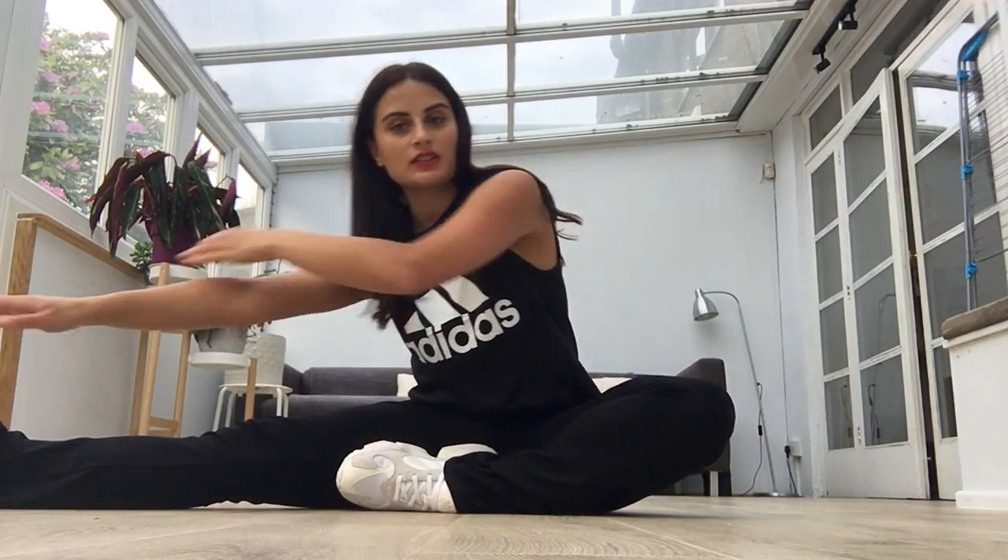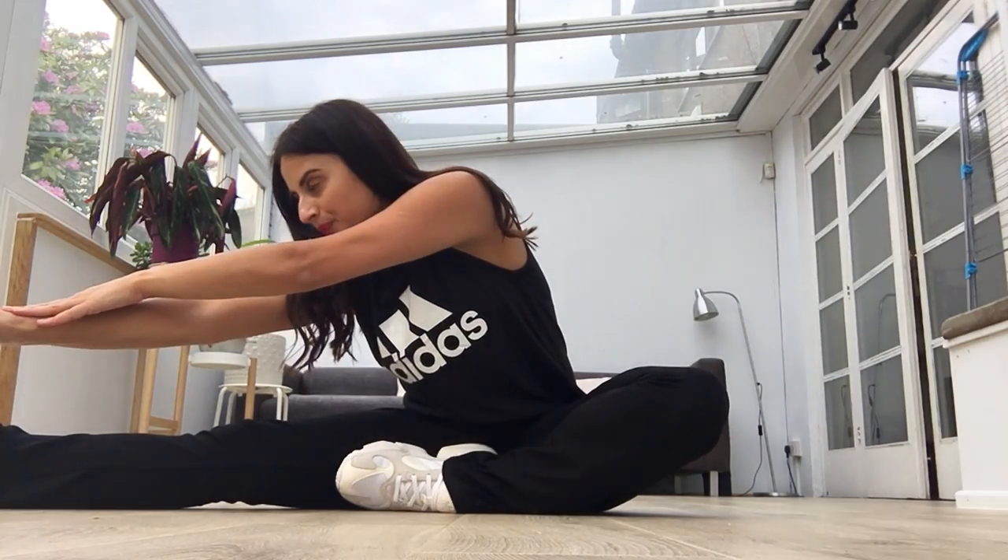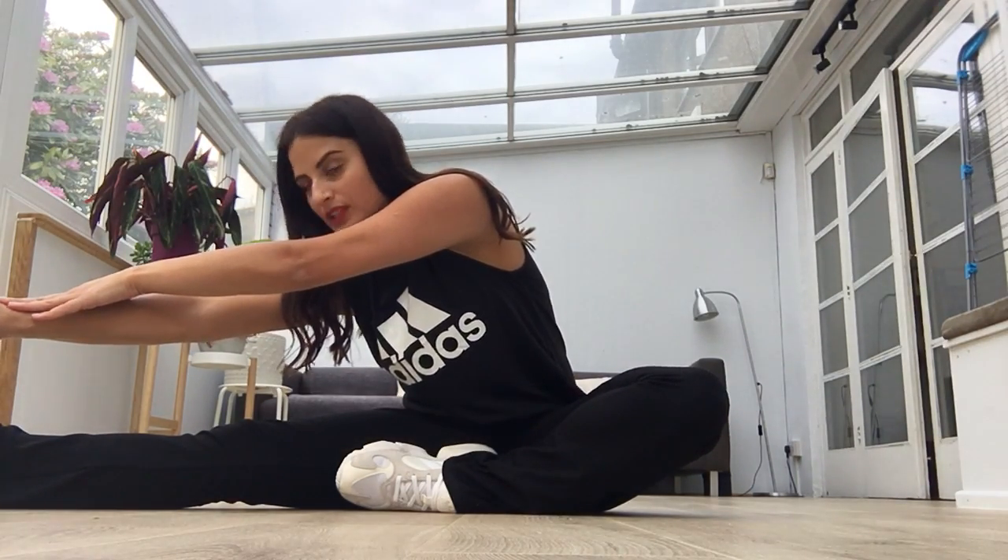I'm going to put one of our legs to the side and reach it gently. It's not a big stretch — this is a gentle stretch, ok? Let's stretch out those muscles. Touch the toe if you can.